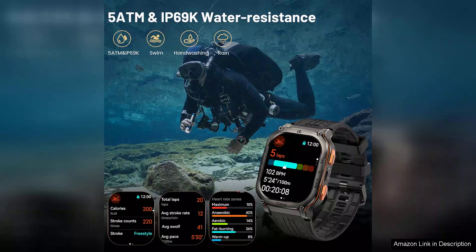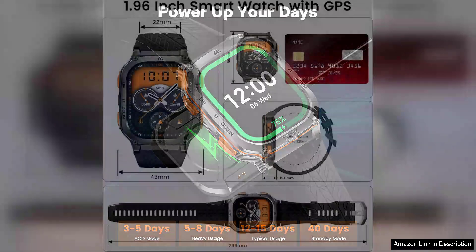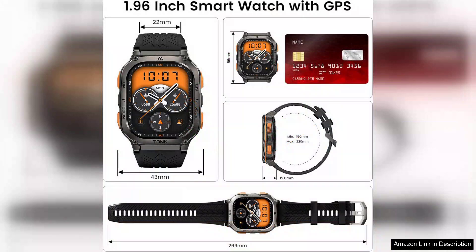Another highlight is the fitness tracking capabilities. The Tank M3 monitors heart rate, steps, and sleep patterns, offering insights that can help users stay on top of their health and fitness goals. The watch also supports multiple sports modes, catering to a range of activities.